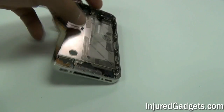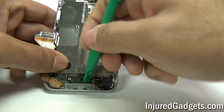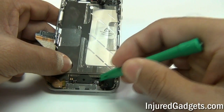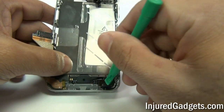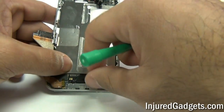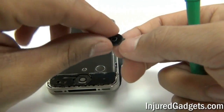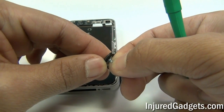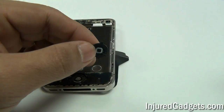Once your touch screen glass digitizer and LCD panel has been removed, you can go ahead and remove your home button with flex cable ribbon. You will first want to disconnect the jawbone connector by flipping it upwards. Once that is disconnected, you can go ahead and remove the flex cable ribbon of your home button along with the actual home button itself. Then separate the flex cable from the home button — please note it is adhered with some adhesive so be careful when separating the two.